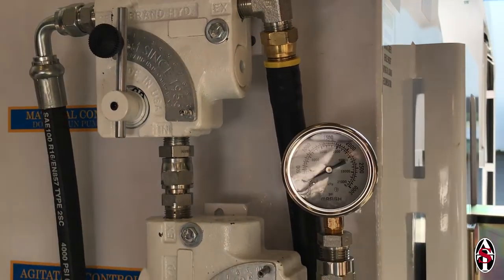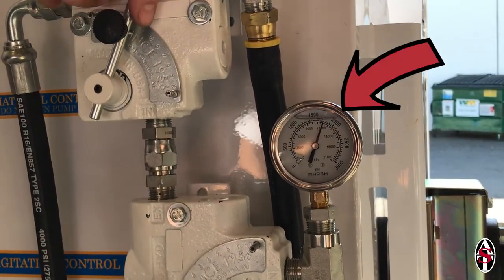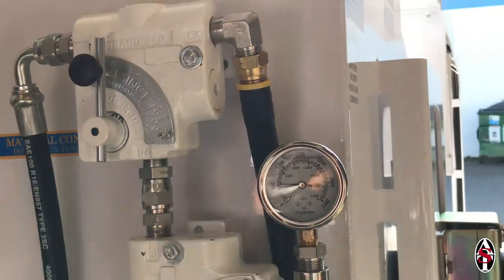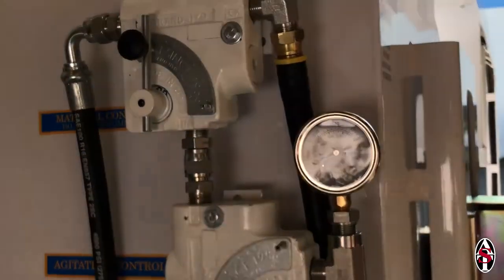You will also notice that when the pump is activated, the hydraulic pressure gauge is reading approximately 1800 psi if you have a 150, 200, or 270, and 2100 psi if you have a 350.